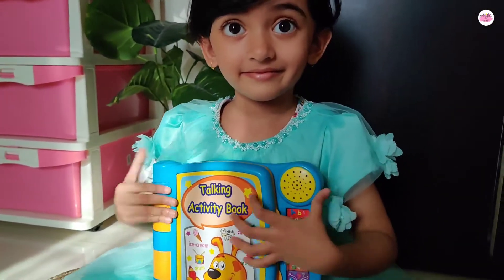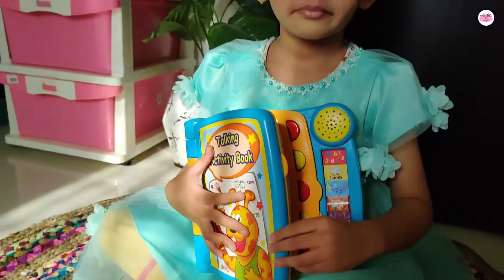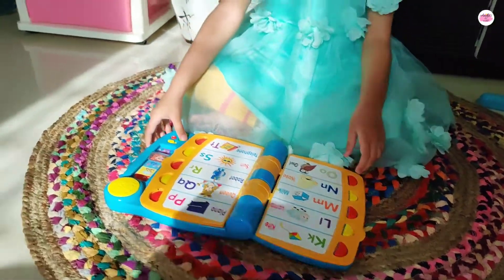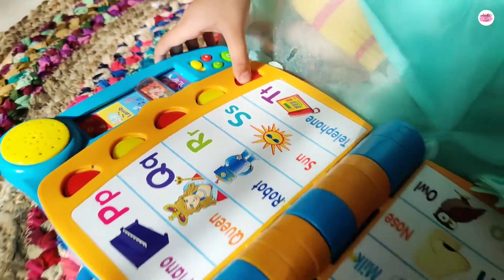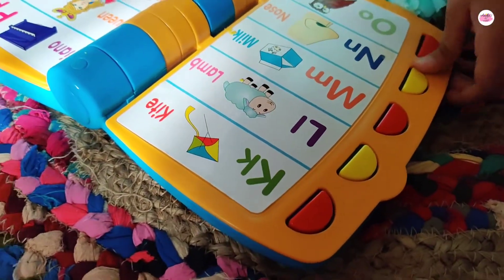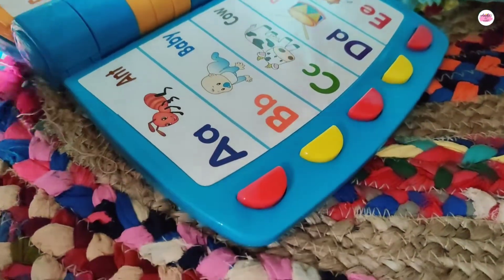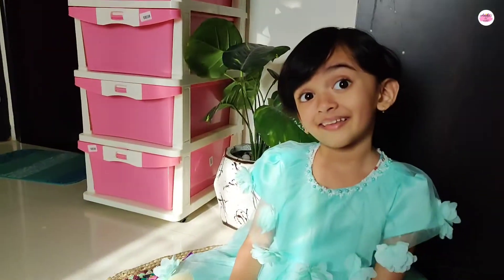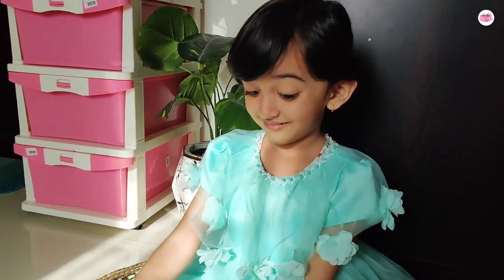So today we are going to review this musical book. What have we done in this book? We have ABCD alphabets, we have colors, we have numbers, and we have lots of tunes and runs.